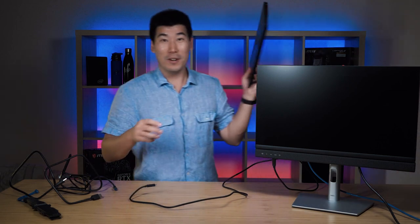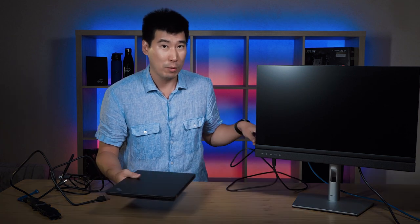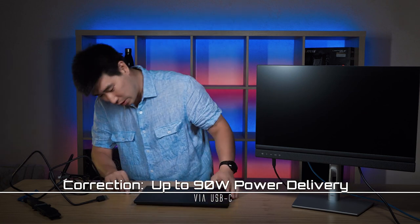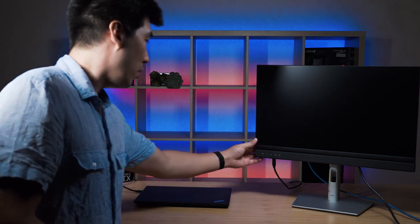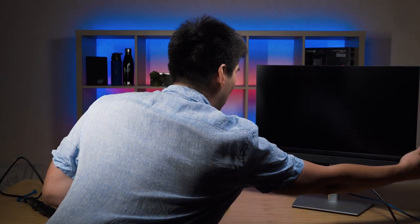I've got a laptop here. Hopefully this should give up to 65 watts power charge — I think it goes all the way up to 85 watts from what I may have read, but I'll double check that. Let's connect this up and run around to the front so we can see what's happening. Let's turn this on — where is that power button?